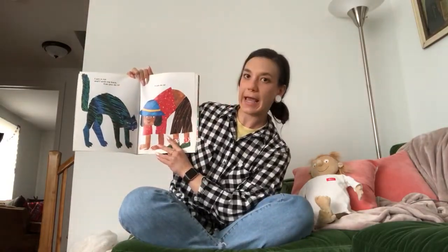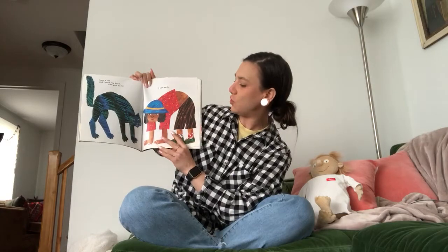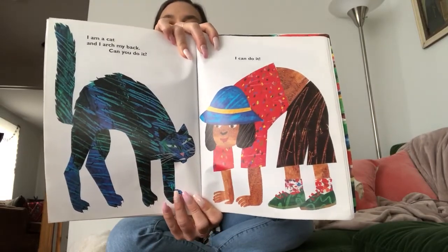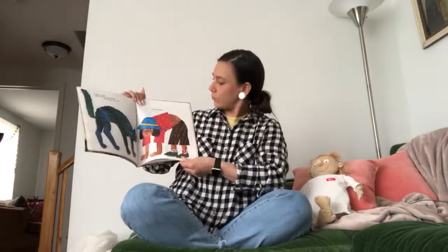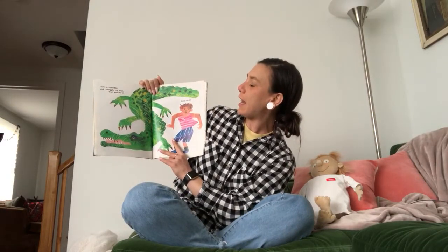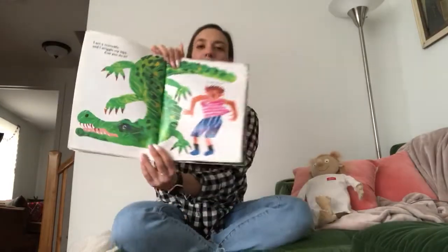I am a cat and I can arch my back. Can you do it? I can do it. On this one you have to touch the ground — look how her hands and her feet are touching the ground, just like the cat. I am a crocodile and I wriggle my hips. Can you do it? I can do it. Do you remember where your hips are? Can you put your hands on your hips and wriggle them back and forth? Good job, it looks a little bit silly.